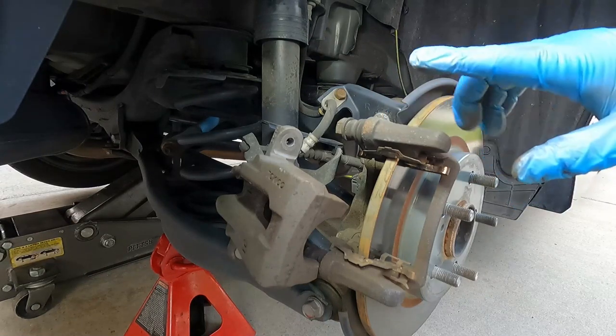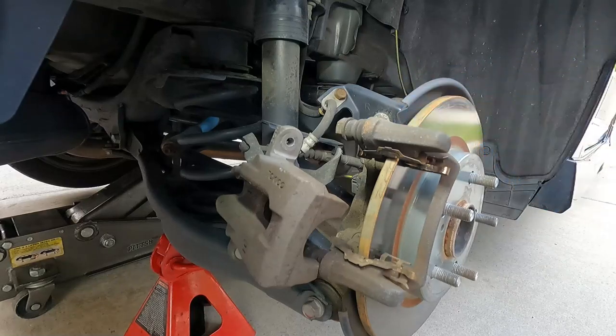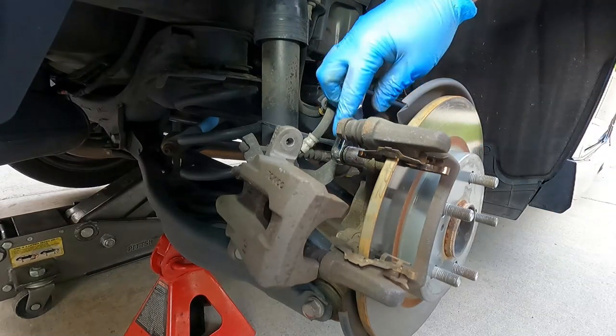Since we're changing the rotors, we're also going to take off this caliper bracket. If you're not changing the rotor you can leave this part on, but to remove this bracket we need the same 14 millimeter socket here on these caliper bracket bolts.